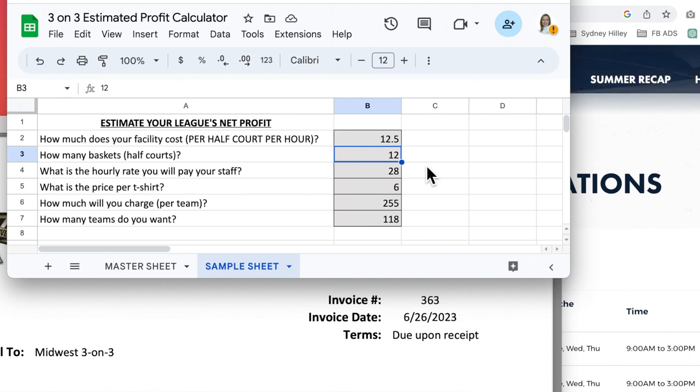We had 12 baskets in this situation. The hourly rate that we paid our staff — I put $28. We have beginning high-school refs where we're paying them currently in 2023 about $20 an hour, and our certified staff might be making as much as $30 an hour. We try to balance it with some new staff and experienced staff. This number is going to change depending on where you live — in some places things are more expensive, some places cheaper. You're going to have to be the expert in your community and use the relative cost of what things cost there.